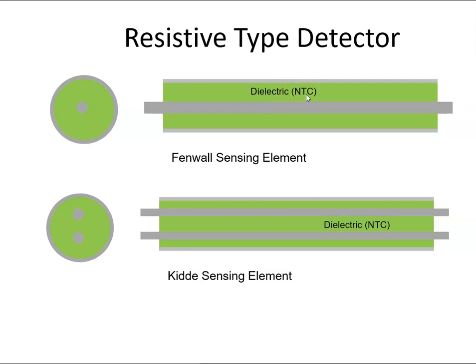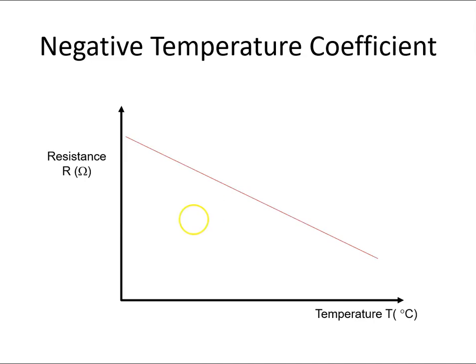The dielectric has a negative temperature coefficient. What that means is that if the temperature increases, the resistance drops off. I've drawn it as a straight line but typically it might curve. So if the resistance is this value at one temperature, it would have dropped off to a lower value at a higher temperature.